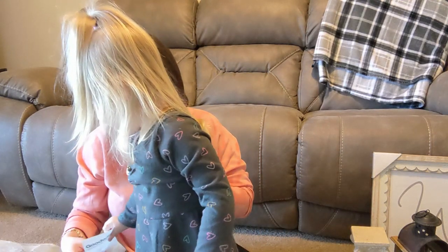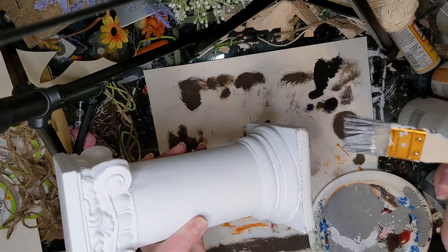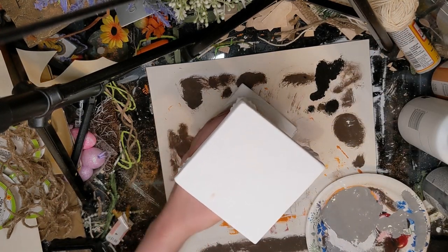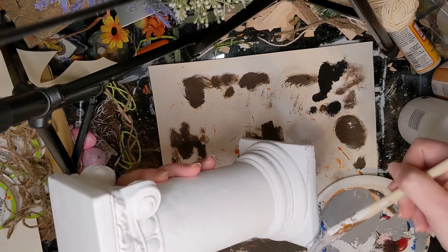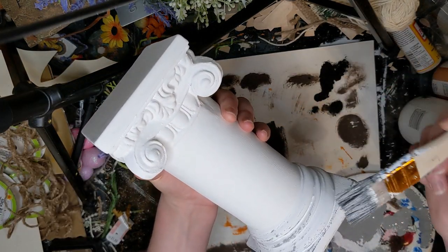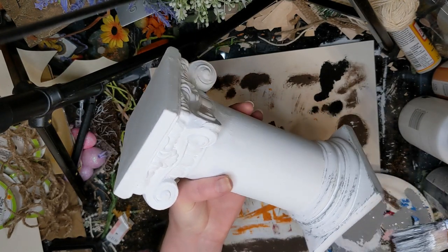I actually lost some of the footage from this first DIY, but that's why I inserted what it looked like in the beginning. I just did two coats of the white Waverly chalk paint on this first, and then I mixed a little bit of a darker gray color with white to get a lighter gray that I liked and went ahead and dry brushed that all over.